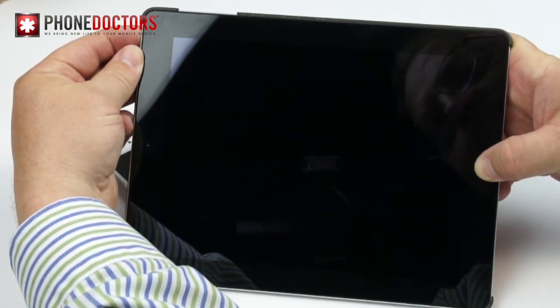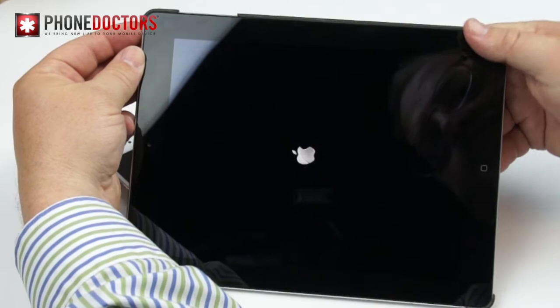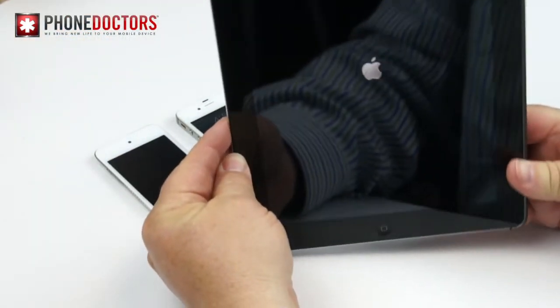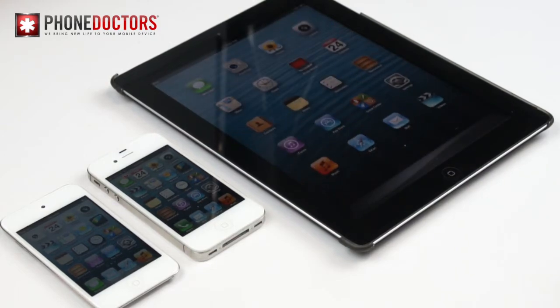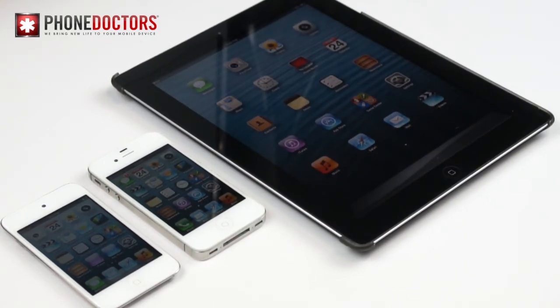Now remember, sometimes it works, sometimes it doesn't. If it doesn't work, make sure to run by your local Apple Store or the nearest phone doctor location. Hey, I hope I helped you guys — this is Johnny Wang, have a great one.